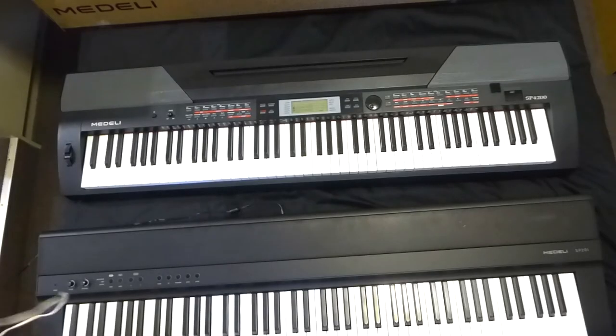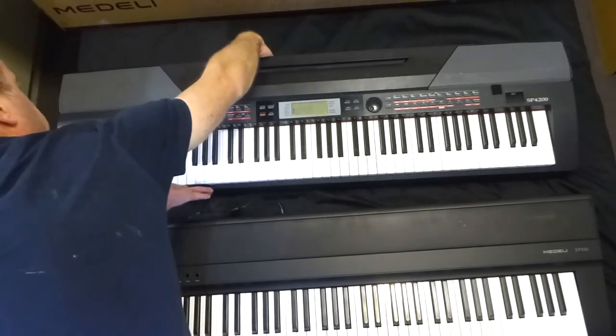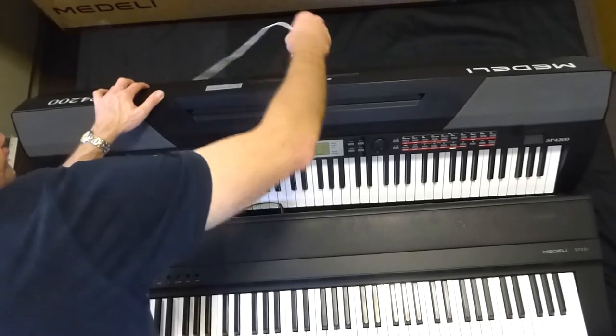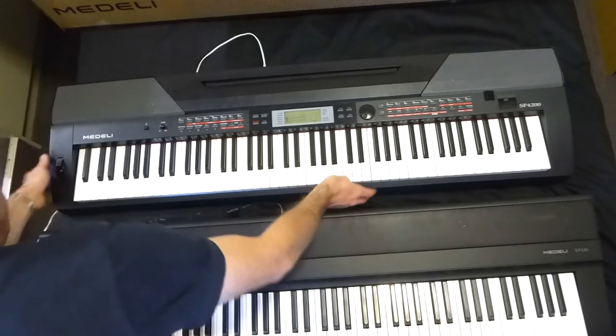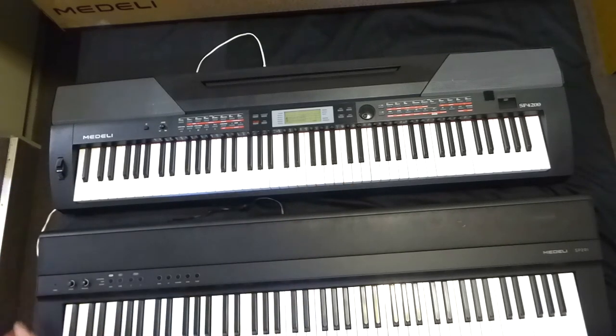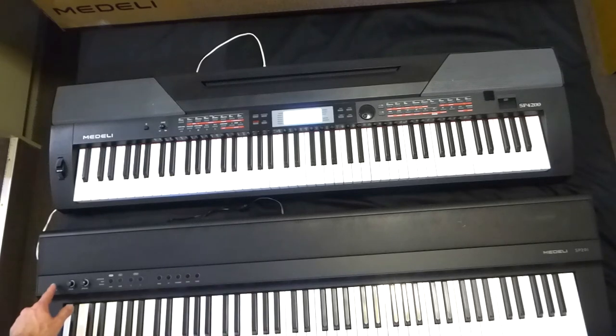I've got a different, longer cable that I use for the Medali SP4200 which I acquired elsewhere — that's why it's a different color. Anyway, both are plugged in now. The great thing about Medali keyboards is you turn them on and they come on straight away; there's not much delay. Turn this one on and it's straight up on acoustic grand piano, and the SP201 flicks through the lights and then it's ready to go.